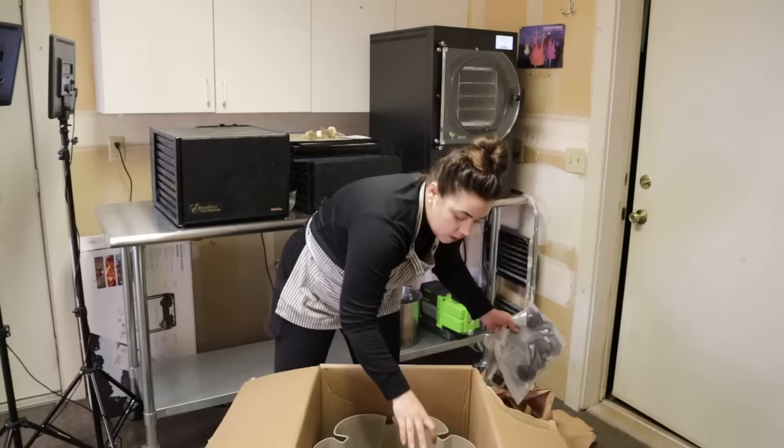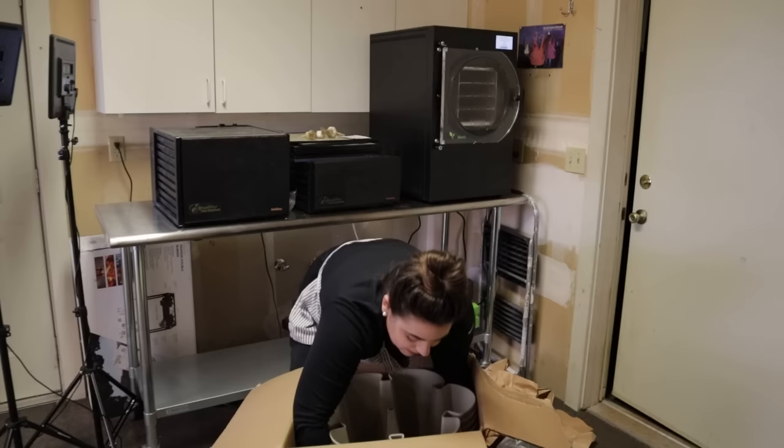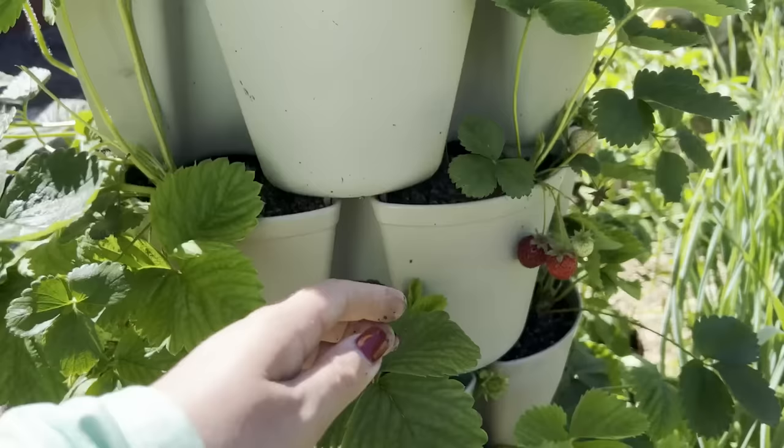What a Greenstock is, is it is a vertical garden. So if you don't have much space, this is a great solution for you. This year, I've been dreaming of this ever since last year when I had my two Greenstocks. One of them I had planted out in 100% strawberries, and the other one I had planted out in strawberries and veggies.